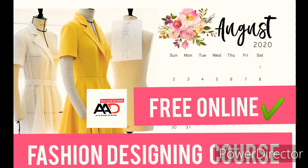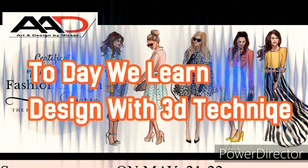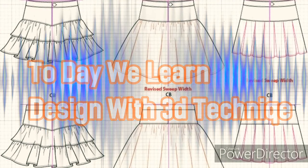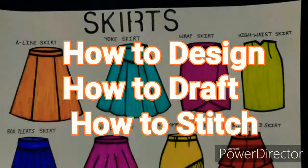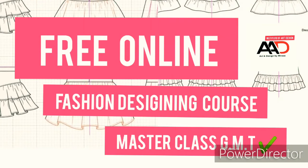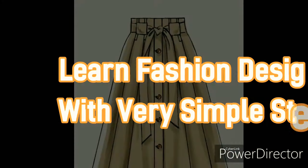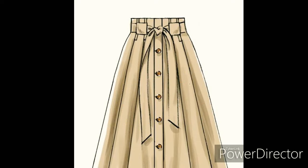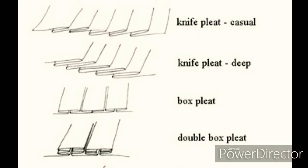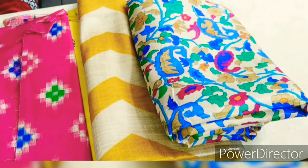Hi everyone! Today we are learning fashion designing with very simple steps. Today we are going to do stitching — the process of cutting we have already completed. In today's video we have uploaded drafting, designs and cutting, so please watch it again. Today we have done drafting and designs, made a pattern, and now we are going to make a very beautiful skirt with a box pleat. I am going to share with you how much fabric is best for long skirts and pleated skirts.